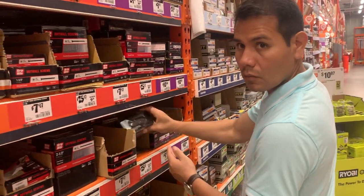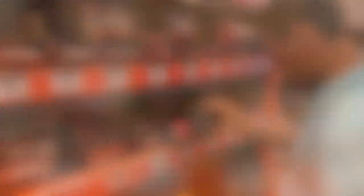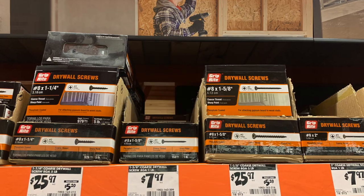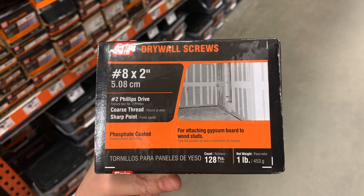After the wood was cut, we got the rest of our supplies. We wound up getting 2-inch drywall screws, plastic drop cloths, 2 cans of matte black spray paint, wood glue, and sandpaper.